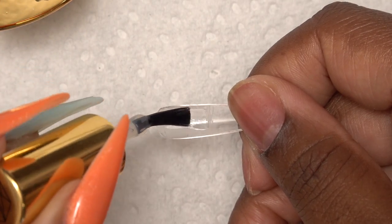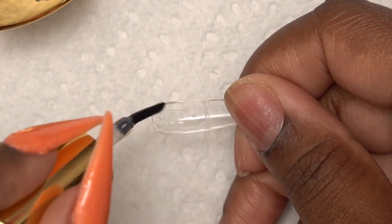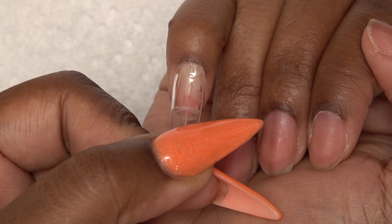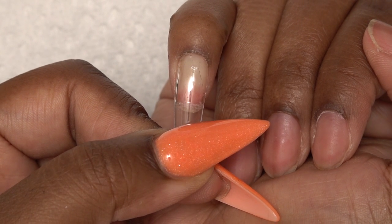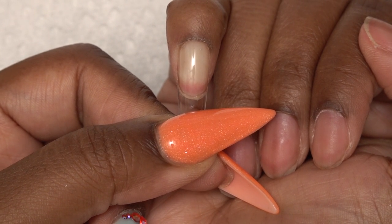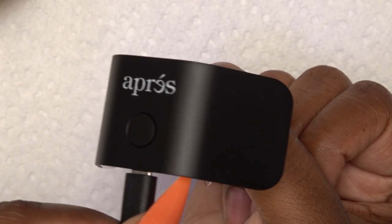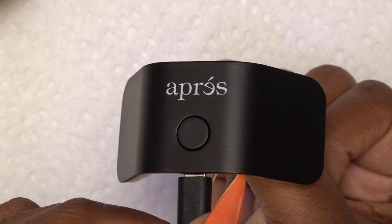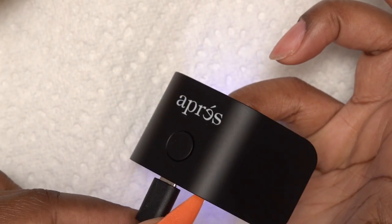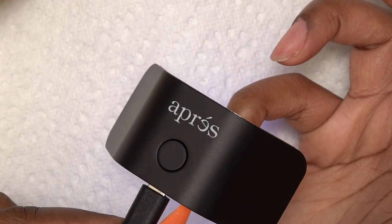Next, I'm going to take some of that Extend Gel and apply it inside of the nail tip. It is kind of tricky — I didn't really know how much gel to add, so I'm kind of just guessing here. Once I apply enough gel, I'm just going to line it up with my cuticle and slowly press down, trying to get out all of the air bubbles. I'm going to use my thumb to hold it in place, then cure it with the Aprey nail lamp. After a quick 10-second flash cure, I take my thumb off and cure for the full 30 seconds, rotating the nail lamp on each side to make sure all the gel is cured.